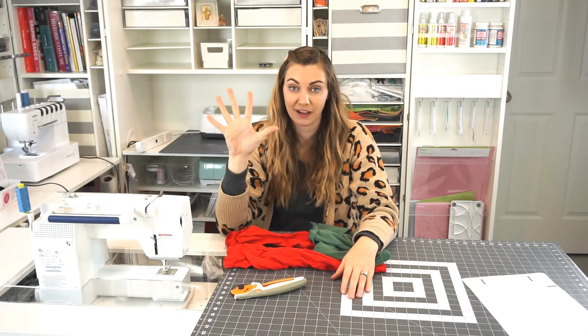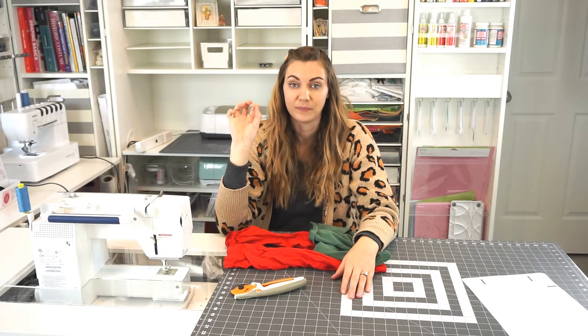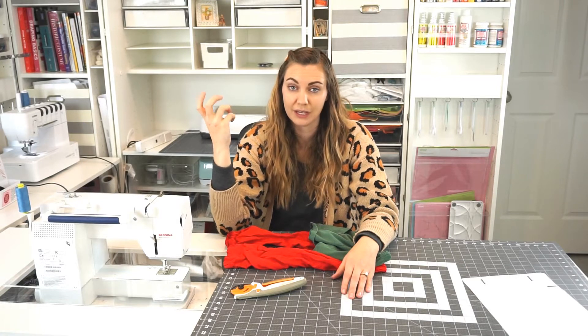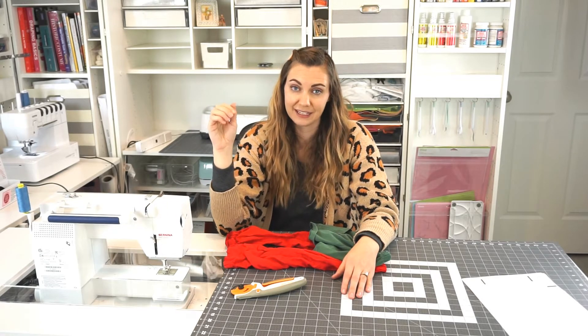The pattern has five variations: mid-thigh shorts, bloomers, knee length shorts, pants with cuffs, or just straight leg pants. The pattern comes in sizes 2 to 10, and you can use almost any adult clothing to make either the shorts or the pants. It works with both woven and knit fabric.